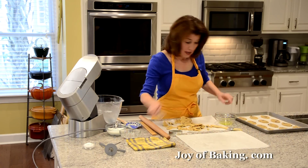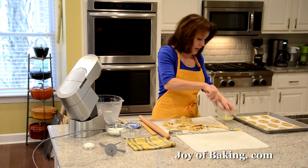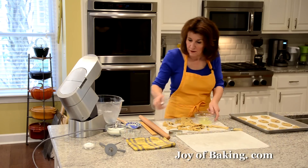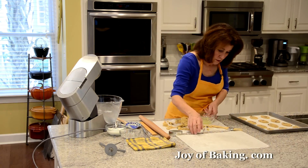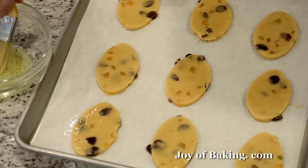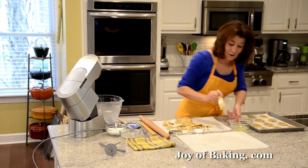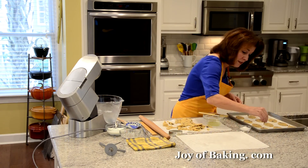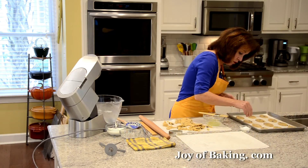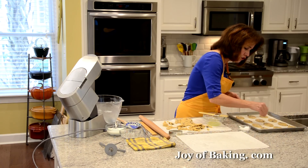We have our leftover egg whites, so I'm just going to whisk that because we're going to brush the tops of our cookies with the egg white, which will give the tops a nice shiny finish. Take a pastry brush and just brush the tops. Then as a little finishing touch to give a little sparkle, I'm going to sprinkle a little bit of sparkling white sugar. You could just use granulated white sugar if you want, or skip this step entirely. The sparkling or coarse sugar adds a little bit of crunch.